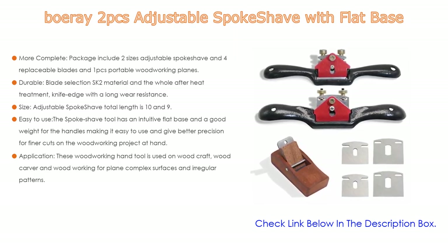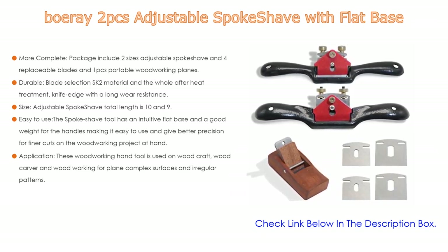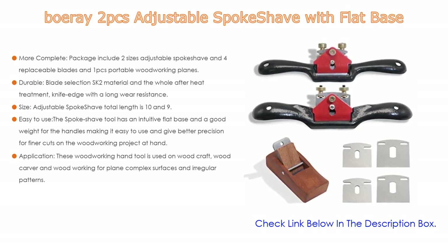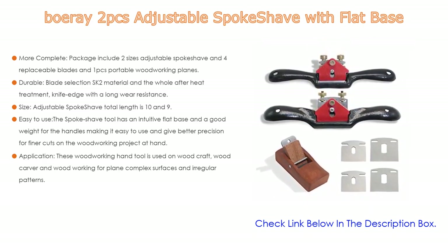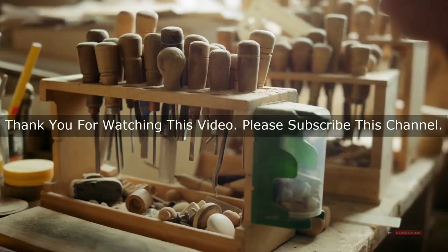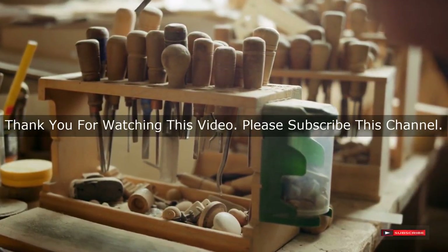Using the double screw adjustment, you can easily adjust the planing thickness and lock for stable, smooth planing. Simply remove the screws and slide into the desired position. Both pieces have a user-friendly shape with suitable ergonomics, fitting comfortably in your hand. These woodworking hand tools are used for woodcraft, woodcarving, and woodworking — ideal for planing complex surfaces and irregular patterns, and perfect for shaping chair legs, seats, curved templates, and other curved work.